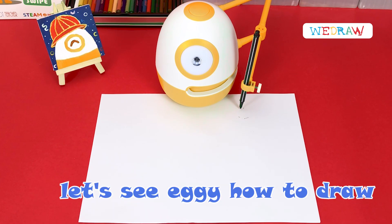Hello! Today, Eggie takes you to draw a cute little bee with numbers.